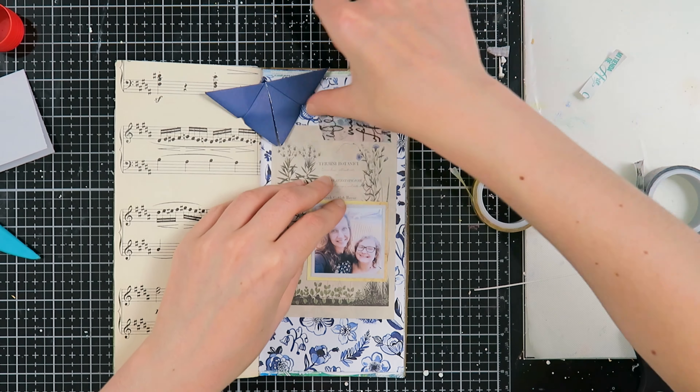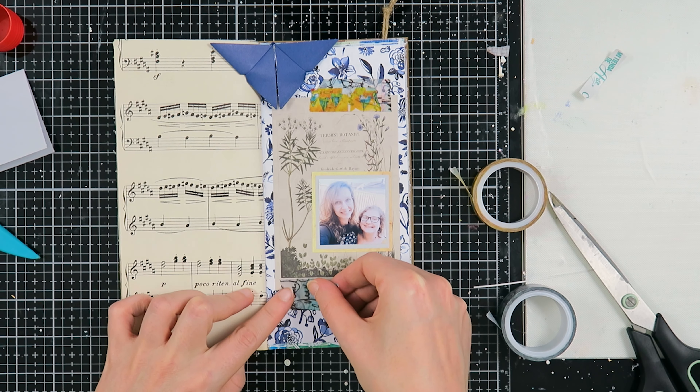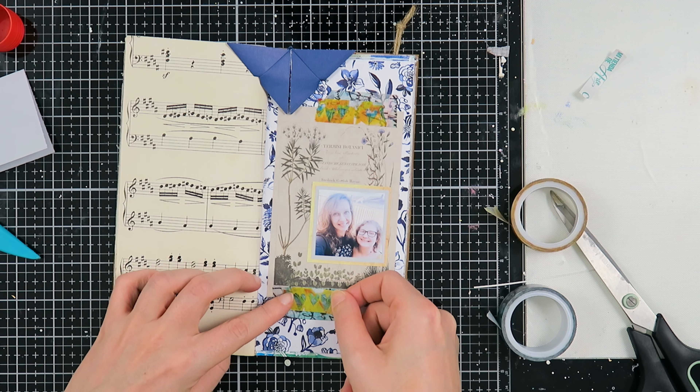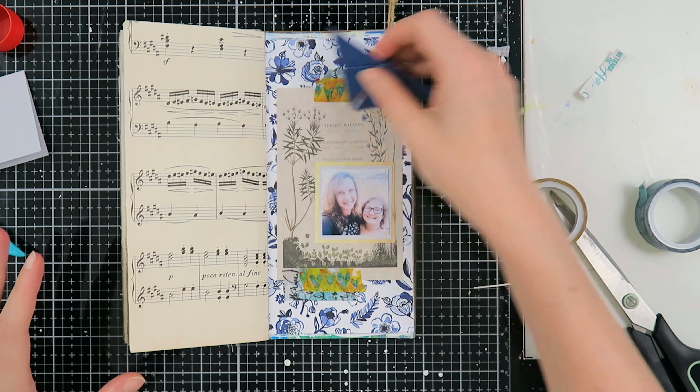I like to combine modern things with vintage-looking things, so I took these Dina Wakely washi tapes to bring a little bit of that black, blue, and yellow back into my spread. I actually really really like it.